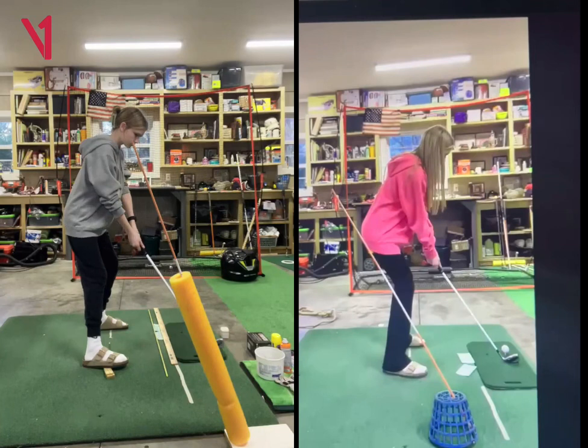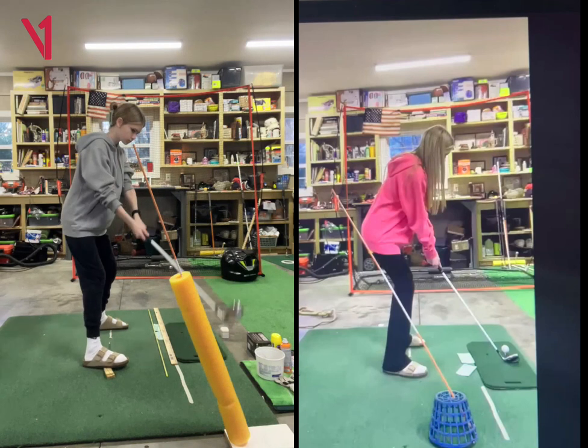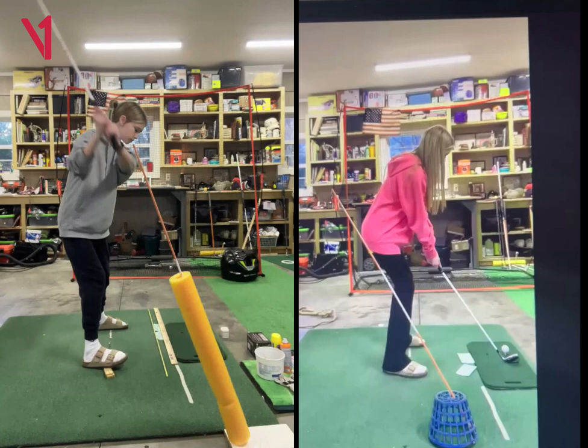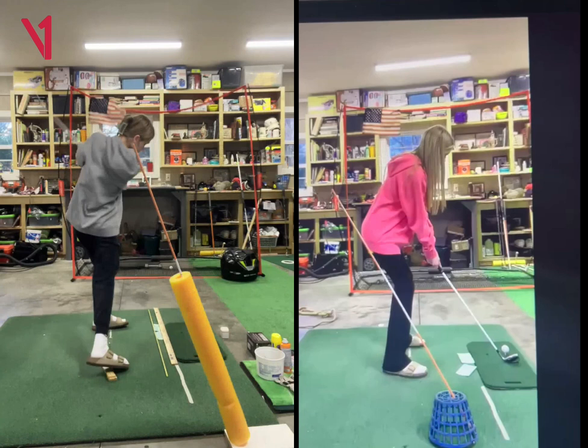Setup looks really nice. Looks like you're trying to have her take it kind of outside this rod here. Really nice rotation, leverage, movement, nice transition, and looks like she hit it pretty well.